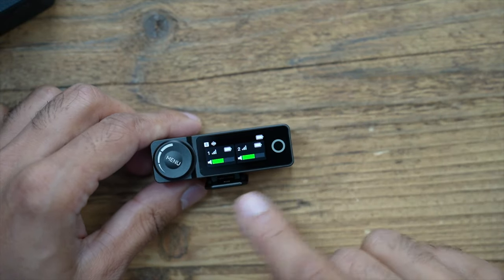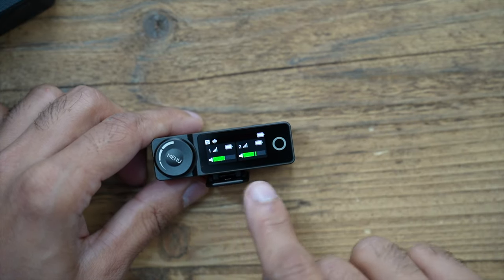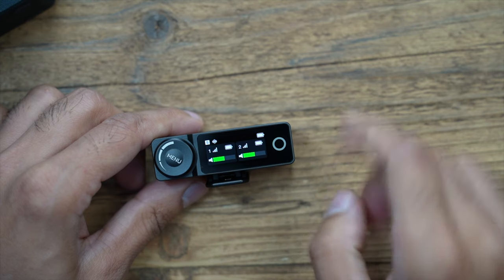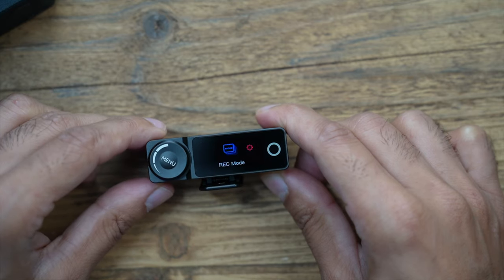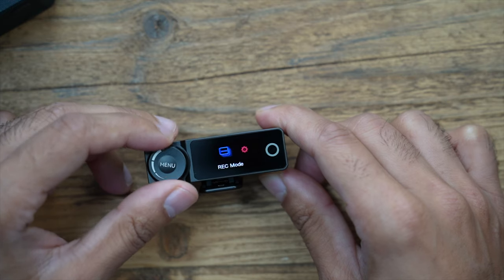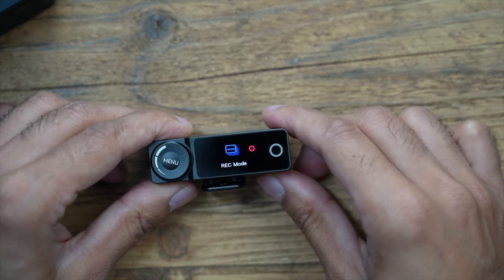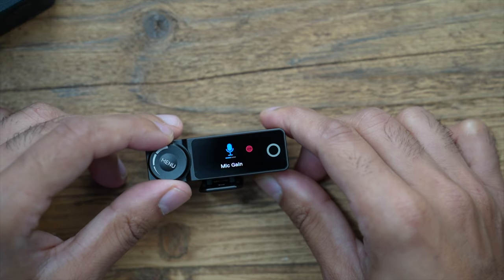Taking a closer look at the receiver, this is a 1.1 inch AMOLED touchscreen. There's live monitoring of your audio, and you can see microphone one and two listed along with their battery percentages and the charging case percentage. Pressing the menu button and using the scroll wheel, you can cycle through options — for example, you can set the record mode to stereo, mono, or safety track. You can also change the mic gain here.